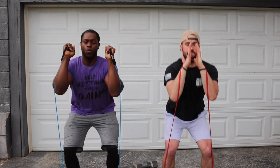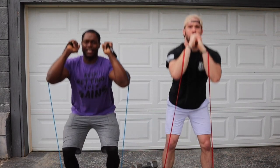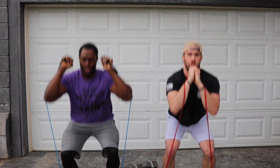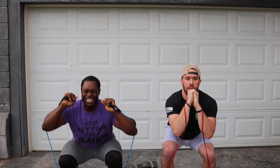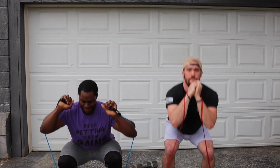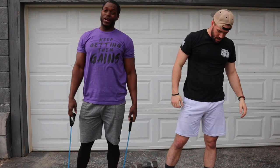All the way down and half reps. One, two, three, four, five, six, seven, eight, nine. Stand all the way up, ten. Let's go back down. One, two, three, four, five, seven, eight, nine. All the way up, ten. One more time, come on. One — oh, it's burning — three, four, five, six, seven, eight, nine. All the way up. That is one set, ladies and gentlemen.